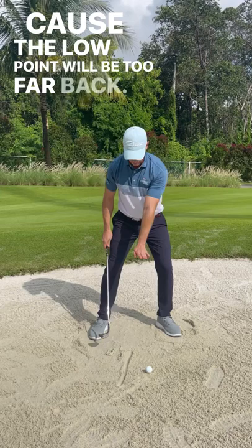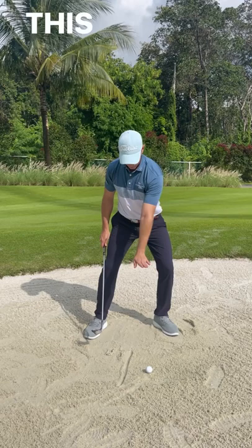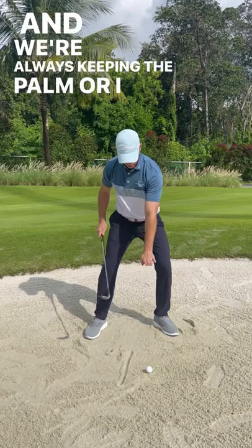So we're kind of setting ourselves nice and braced on the left. This basically feels like the club face. And we're always keeping the palm — or the back of the hand to the sky — your glove, the logo on your glove.